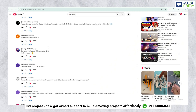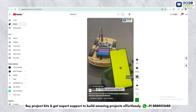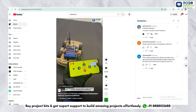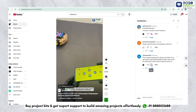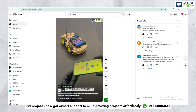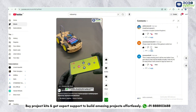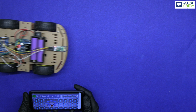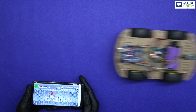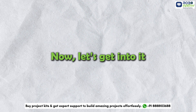Stay tuned and keep your requests coming. Thanks to Anannau8 for suggesting a detailed step-by-step tutorial and Martinchristian834 for requesting a full video of this project. By the end of this video, you will be able to control your robot wirelessly using simple gestures. Now let's get into it.